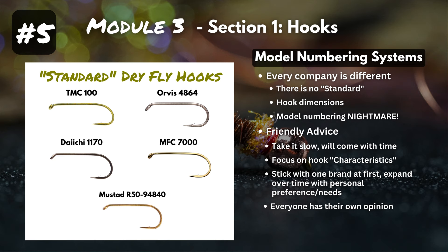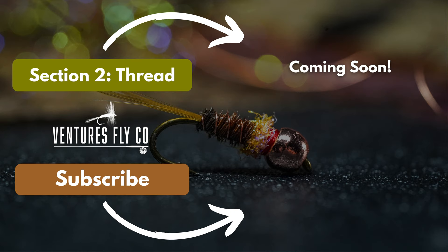You made it through all five fly tying hook fundamentals. We don't expect you to be an expert right off the bat — that comes with time — but we hope you found this helpful. In the next section, we're going to cover and clarify another topic that gives fly tiers heartburn: thread. It's going to be a good one, so check it out.